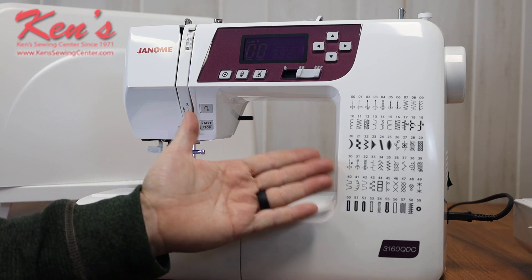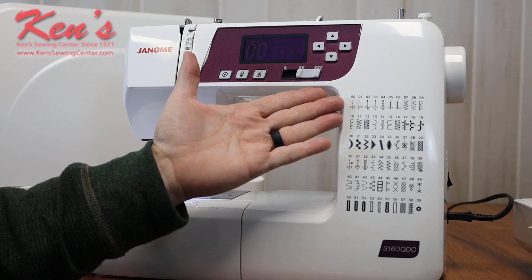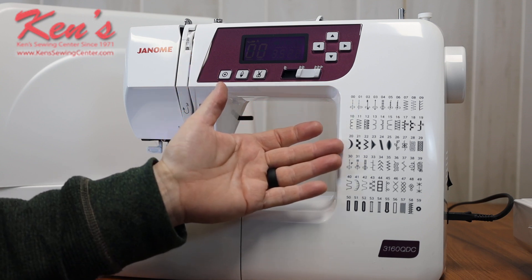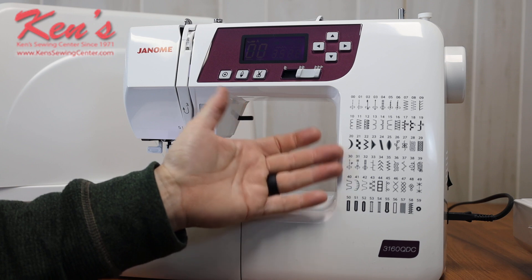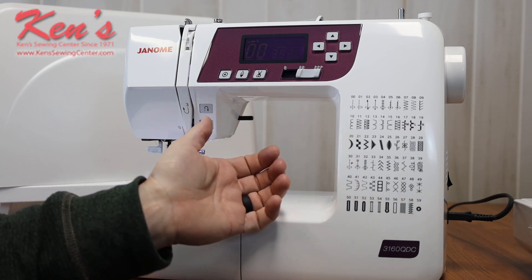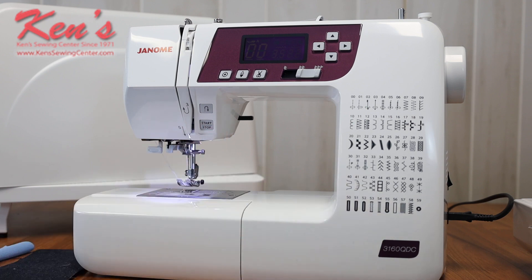The 3160 is going to give us the most popular stitches built in. Many of the stitches are utility stitches. You've got some quilting and applique stitches built in, a few decorative, but mostly utility, quilting, and garment construction stitches. There are some heirloom stitches built in as well, and one-step buttonholes. The 3160 comes with a specialized attachment where you place the button you're working with in and it sizes that buttonhole every time to the button you have in there.